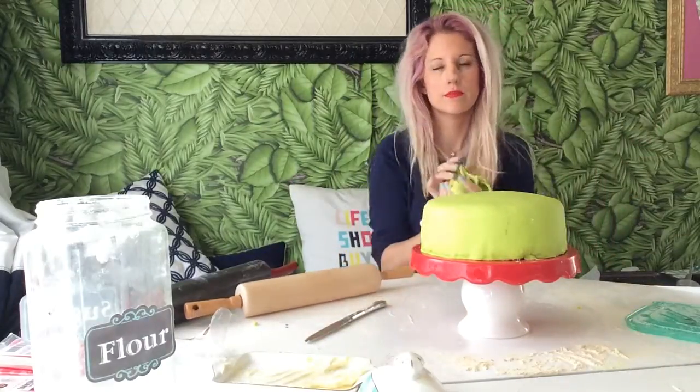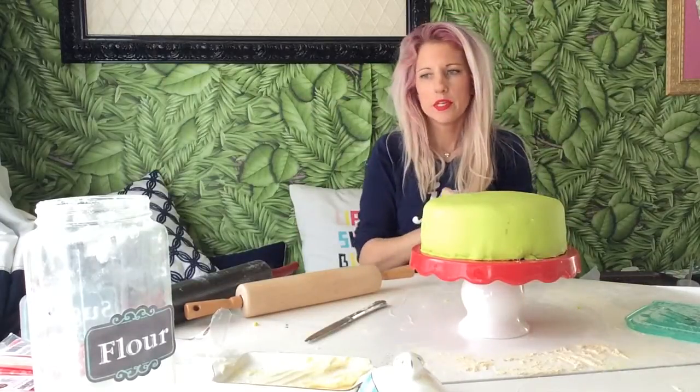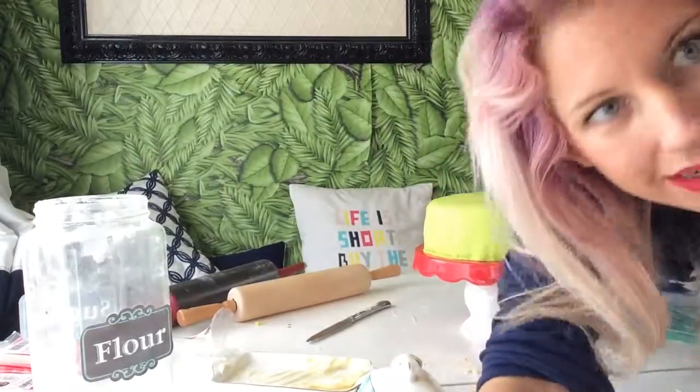There we go, we got some green left. So now we're going to knead out the fondant for the other parts, so I'm going to pause it while we do that. We. I.